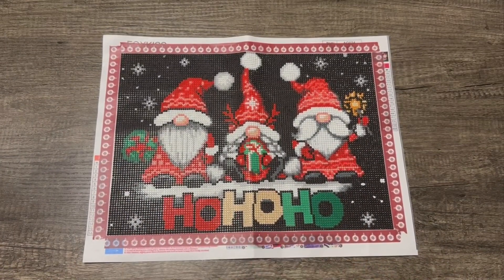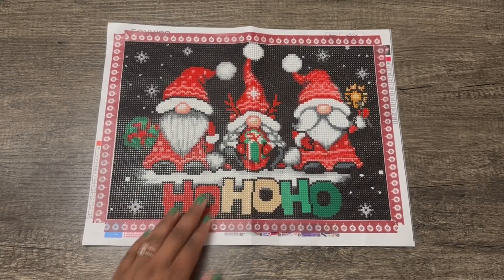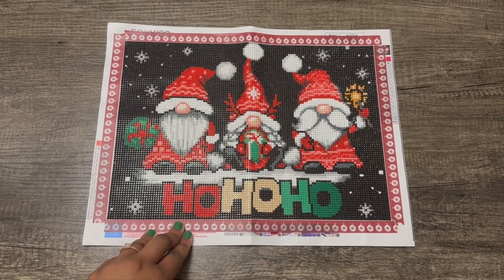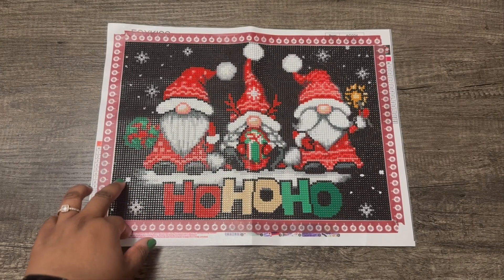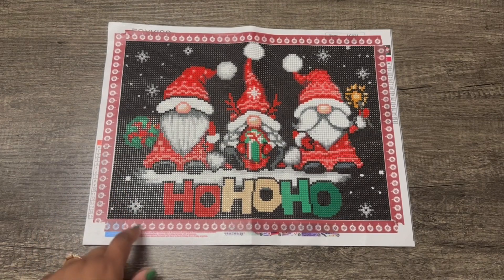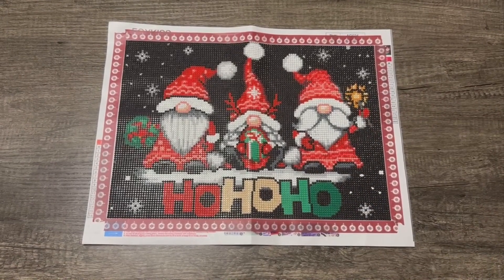Just wanted to do a review to show you how it turned out and what I liked and disliked about it. But first, let's talk about the stats as a refresher. This actually doesn't have an official name on Amazon — I don't think it did — so I just called it the ho ho ho gnomes. It's 40 by 30 centimeters, or 16 by 12 inches.